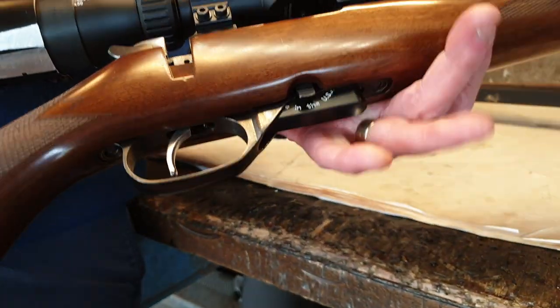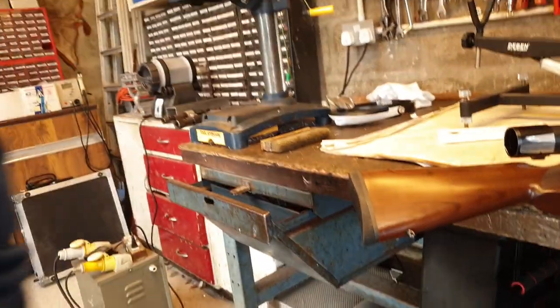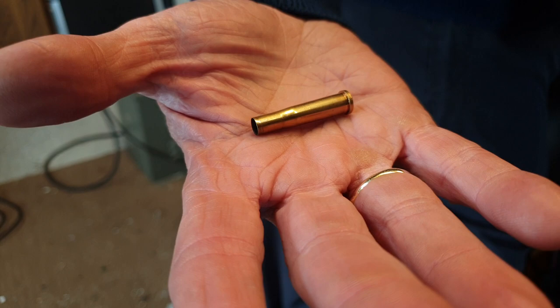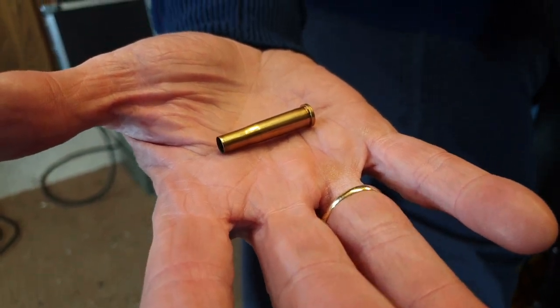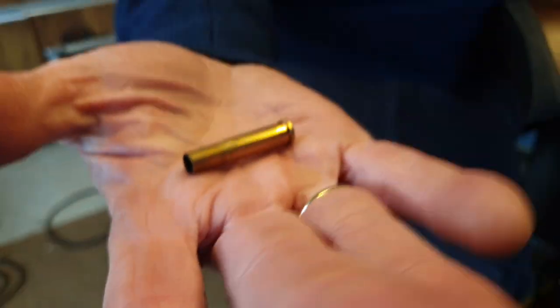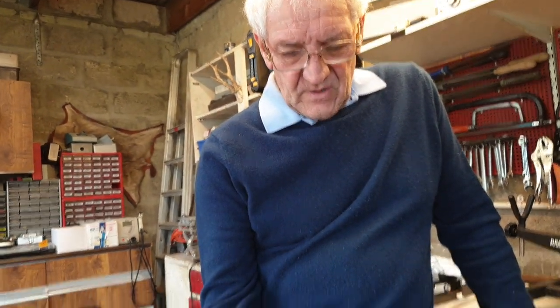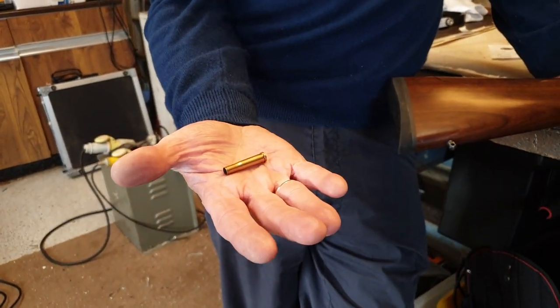What calibre rifle is this again, Bruce? .22 Hornet. One of the smallest centrefire calibres you'll get — that's a Hornet case, it's not very big. It's a necked-down cartridge, a rimmed cartridge. It's a very, very old cartridge design — dates from probably the best part of 100 years ago. It's not a very efficient design, but it's a super little cartridge.